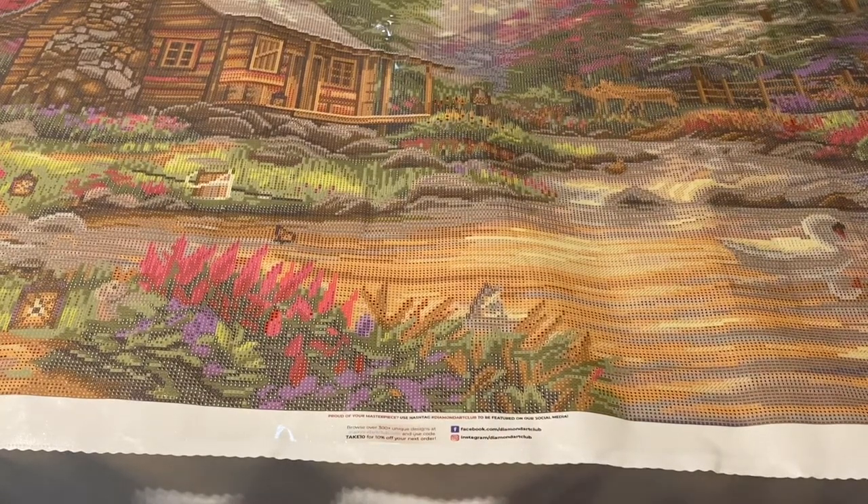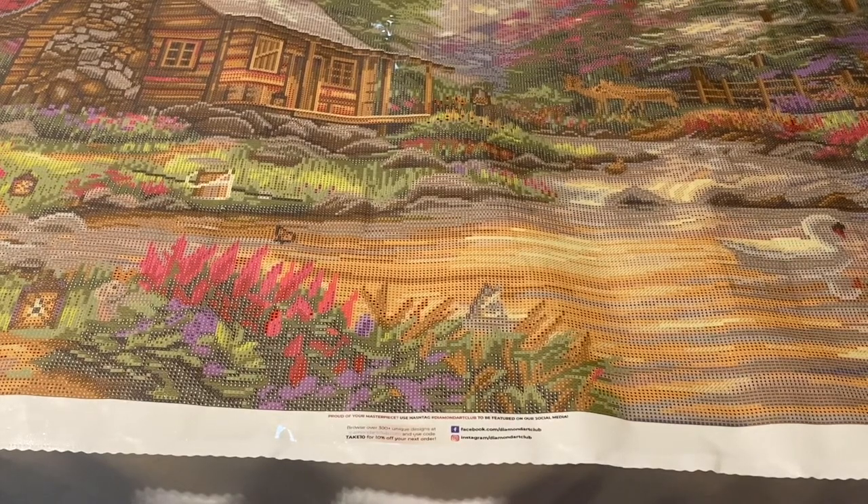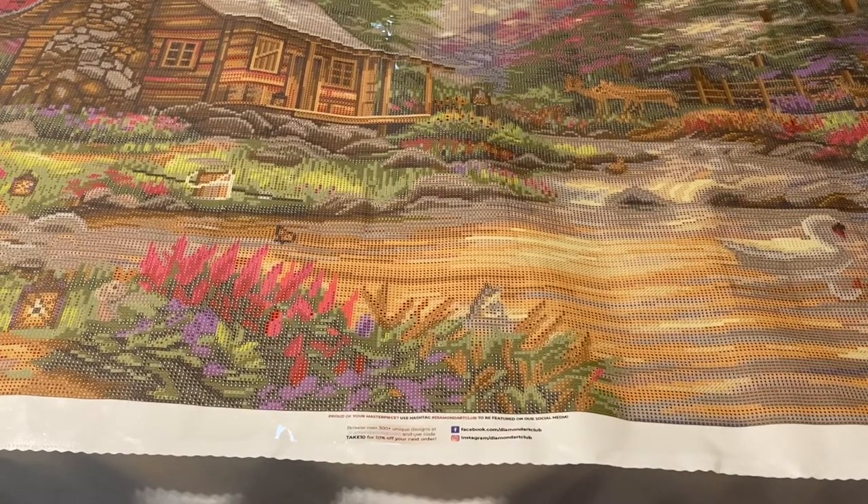You can sign up for the email notification so it emails you when it's back in stock. With that being said, I hope you guys loved this unboxing! If you want to see me work on this in progress, make sure you check out my Instagram down below. Thank you guys so much for watching, and I'll see you all in the next one!